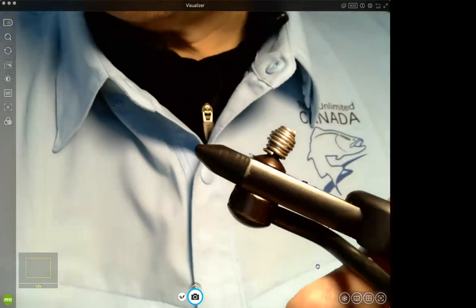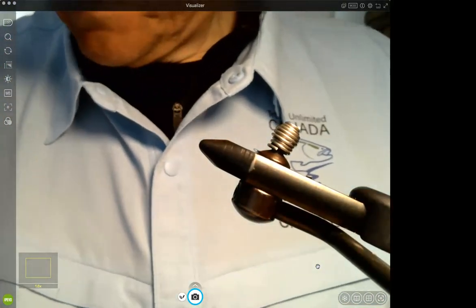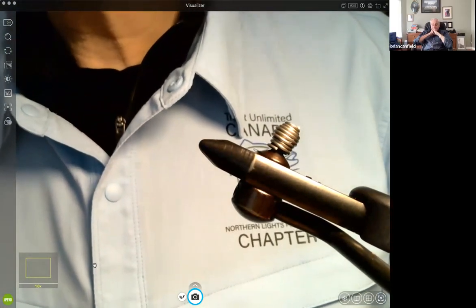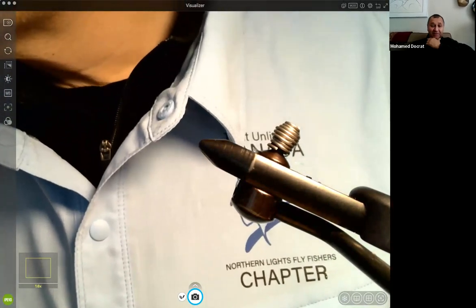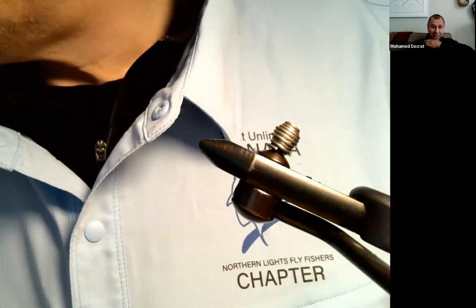Both flies tied today were good simple ties with very few materials. The eyes likely came from Trout Bum. Well done all around.